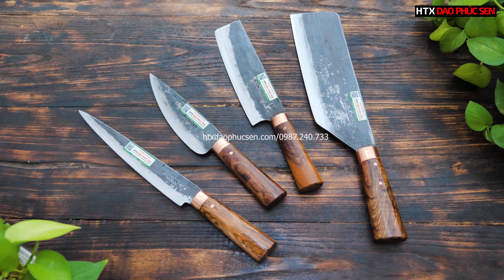Hẹn gặp lại tất cả các bác trong những clip lần sau. Chúc tất cả các bác có một buổi tối thật vui vẻ và hạnh phúc bên gia đình. Cảm ơn các bác rất nhiều, xin chào ạ.